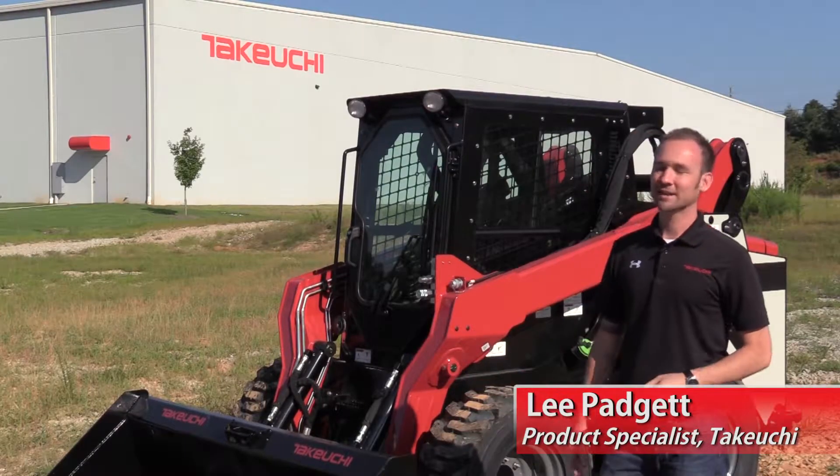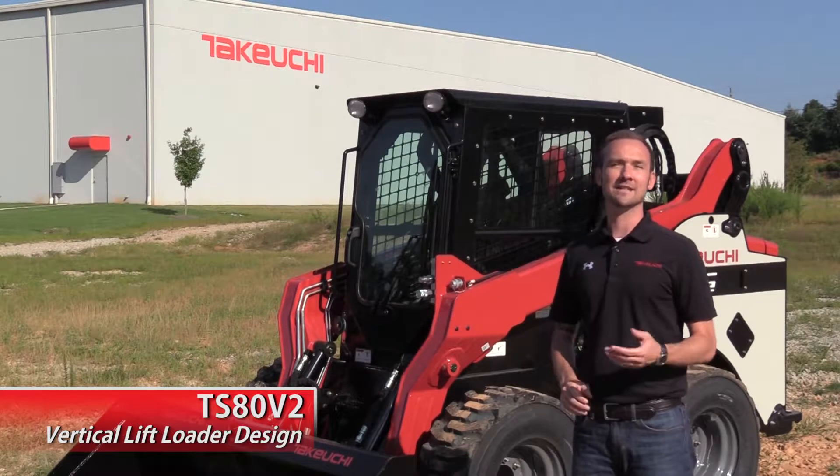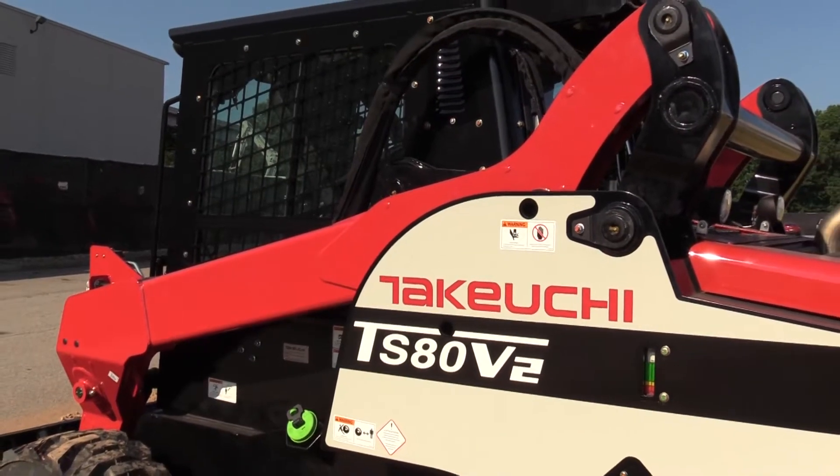Hey, I'm Lee Padgett with Takeuchi. Today we're going to be taking a look at the TS-80 V2's vertical lift loader design and some of its benefits. Here are some things to consider when deciding which loader arm design may be right for you.